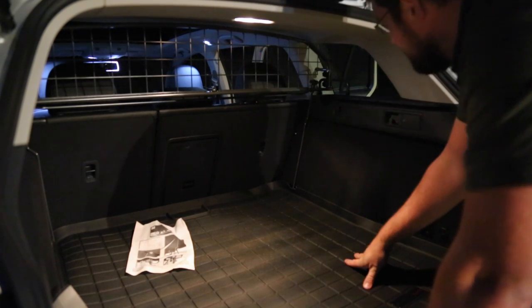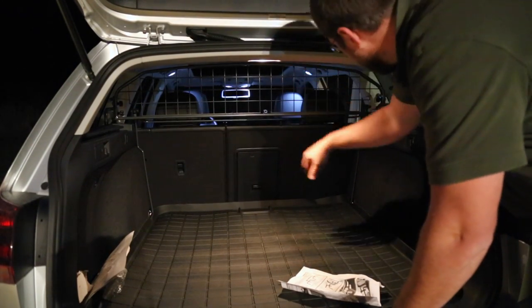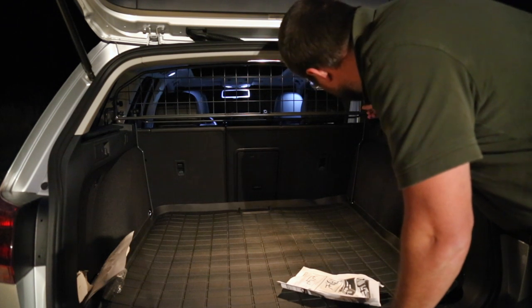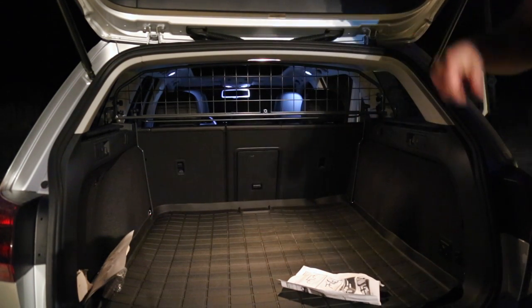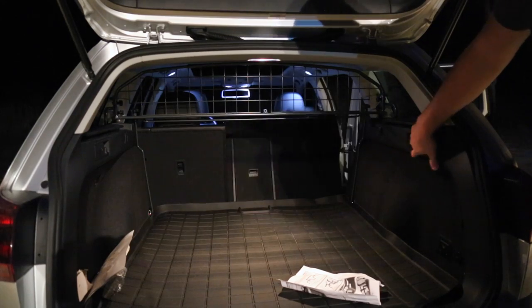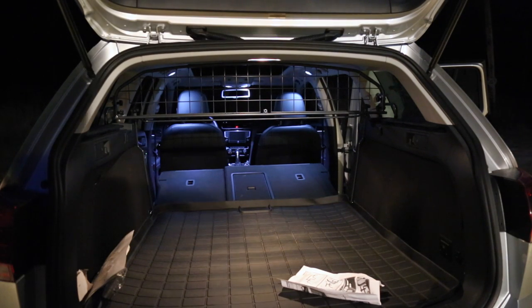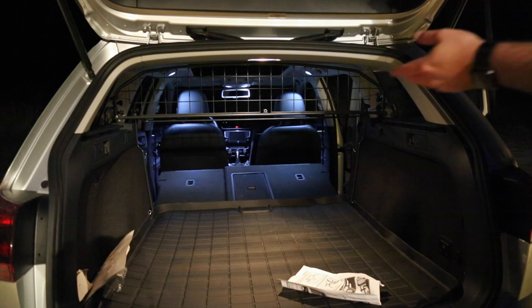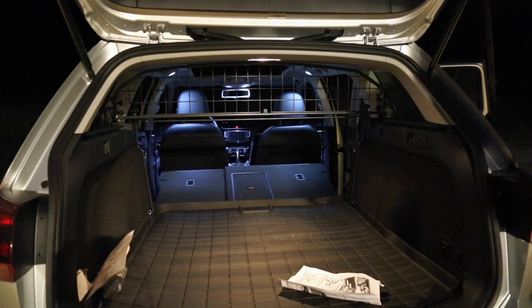That's the finished product right there. You can give it a pull — it's not going anywhere, everything is pretty tight. You still have access to put things straight through, but it's really impossible for a kid or an adult to crawl through. The good thing about this is you're not gluing, not welding, not stapling, or screwing into anything that doesn't already exist. Travelol has made a solution that allows you to take this in and out — maybe during the week you have it in, or during the weekend you don't. Whatever works best for your lifestyle.